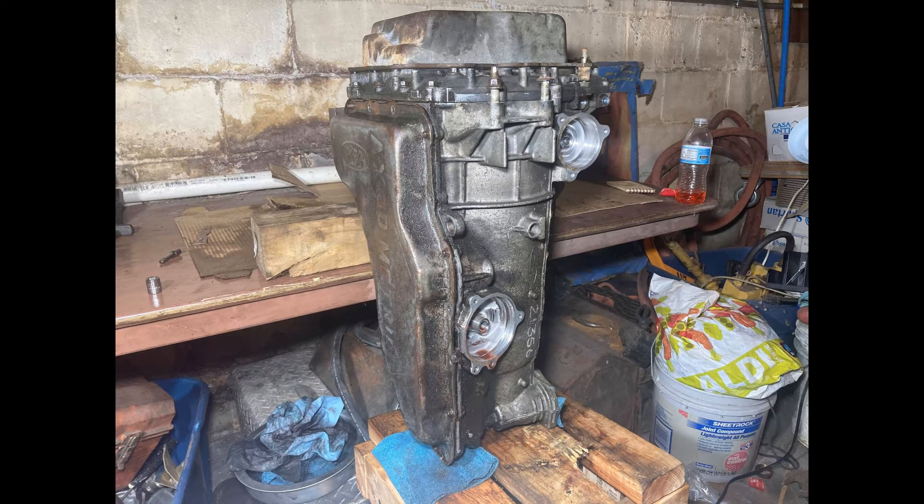Hey guys, welcome to this video where I'll be starting teardown on this AX4S transmission out of a 2002 Ford Taurus. This transmission failed due to a leak at the cooler where engine coolant entered the system. I had already got it part way apart before deciding I would record, so this will be fairly quick. This video will cover removing external parts before opening the covers.